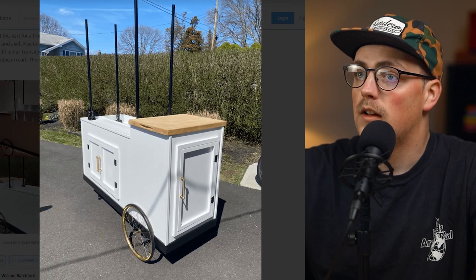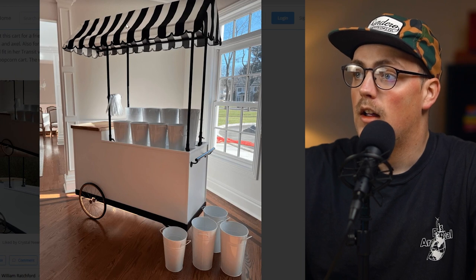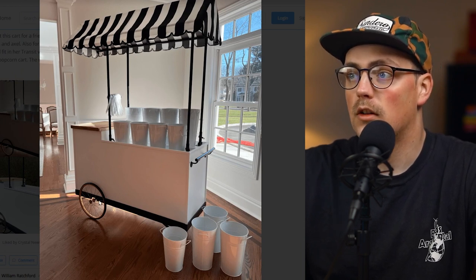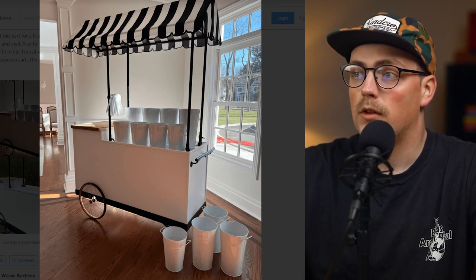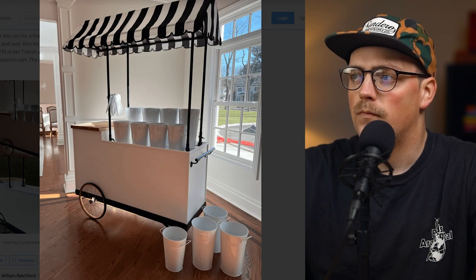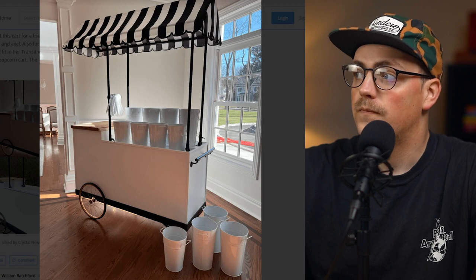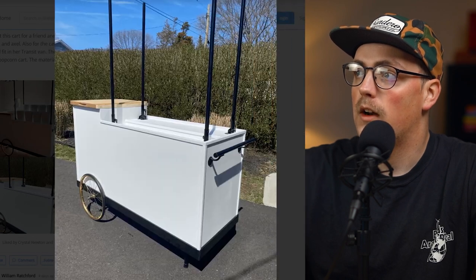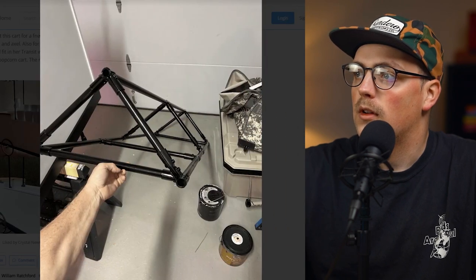He said the canopy was custom tailored, which looks beautiful on there. He also machined an axle out of one-inch steel, and then the conduit goes over top of that, and he's got some old bike wheels on it. Just a really beautiful cart all the way around — the way he incorporated Maker Pipe into the build was really cool. Thanks so much for sharing that, James.